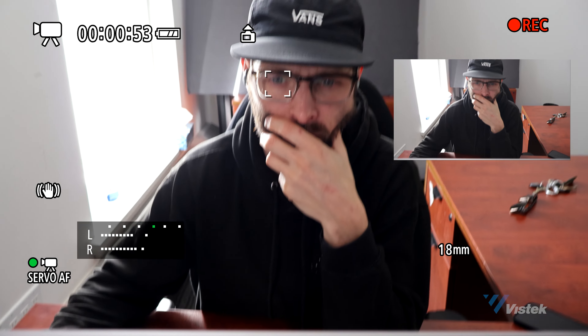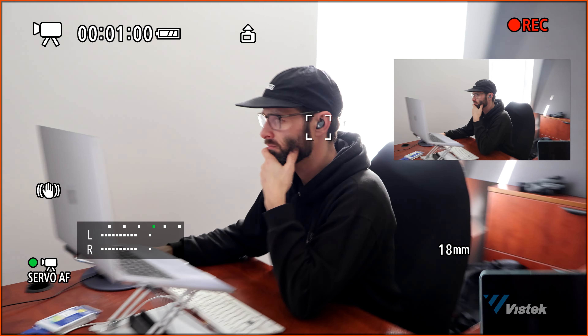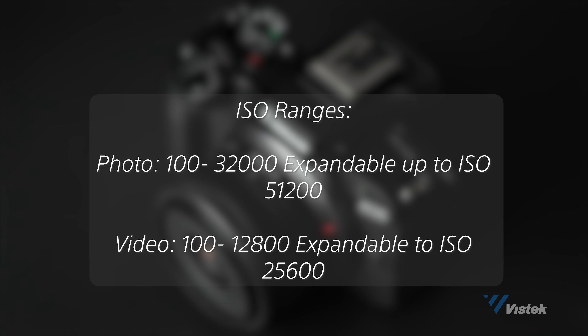When shooting multiple subjects, either human or animal, you can switch between subjects by tapping the LCD. The ISO ranges for both photo and video — photo being 100 to 32,000 and video being 100 to 12,800 — are both expandable to those ranges.